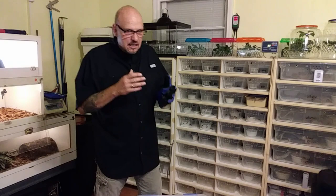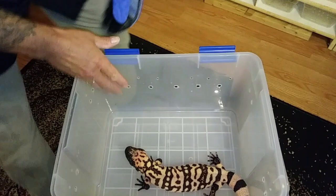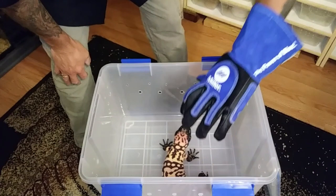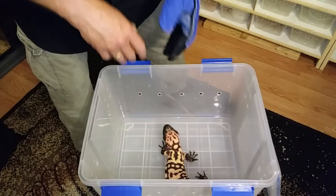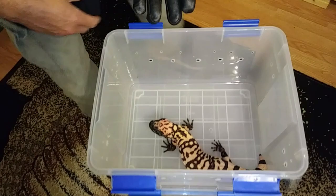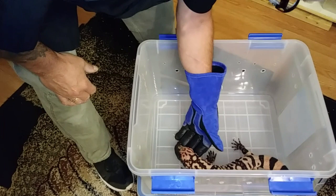Low stress situation for them keeps them comfortable and keeps me safe from getting bit. He's already huffing and puffing a little bit — that is behavior like 'I don't want to be fooled with.' Instead of reaching down and grabbing them behind the head, which stresses them out — they think something's trying to eat them — what I do is, with my bite-proof glove on, I slide my hand underneath them. See how he didn't do that quick snappy thing? That didn't spook him.